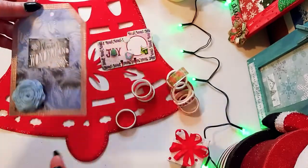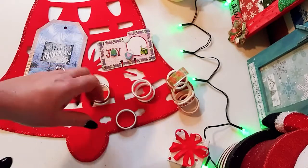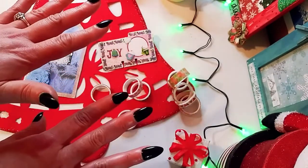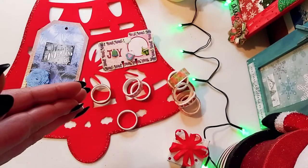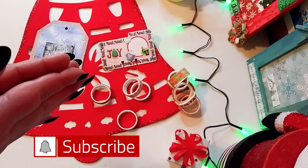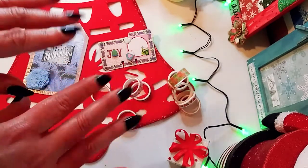That's it — those are my two projects with Craspire! I really loved using this washi tape. It was a lot of fun, it was different, and it forced me to be a little more creative. Again, there are ten in a pack which I thought was really cool — you get a lot for your money. The links to the website and the tapes will be down below. If you enjoyed this video, please consider subscribing and hit the notification bell so you never miss one of my videos. I'll see you in the next one, guys — bye!